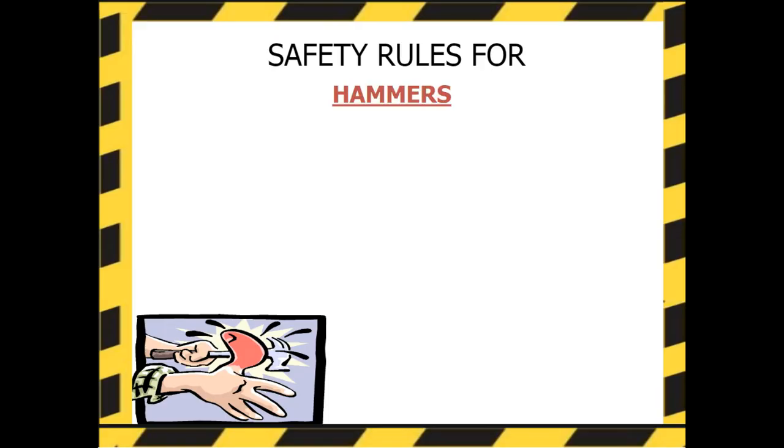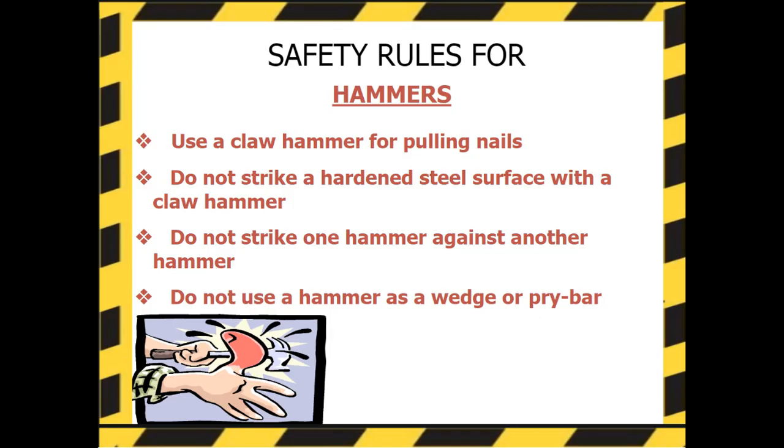Safety rules for hammers: Use a claw hammer for pulling nails. Do not strike a hardened steel surface with a claw hammer. Do not strike one hammer against another hammer. And do not use a hammer as a wedge or a pry bar.